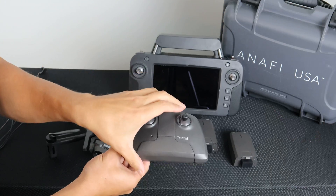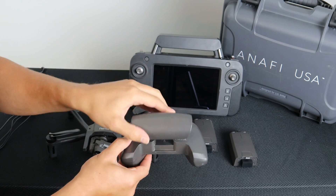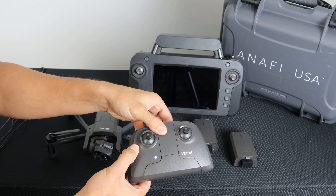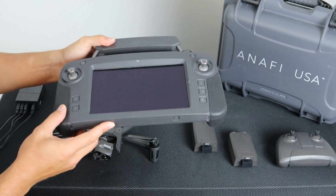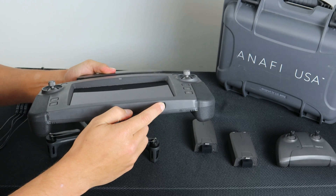To power on the SkyController 3, simply open it and the LED will indicate the power is on. To power off the SkyController 3, simply close it — when the LED is off, the power is off. To power on and off the SkyController USA, use the power button at the bottom of the controller.